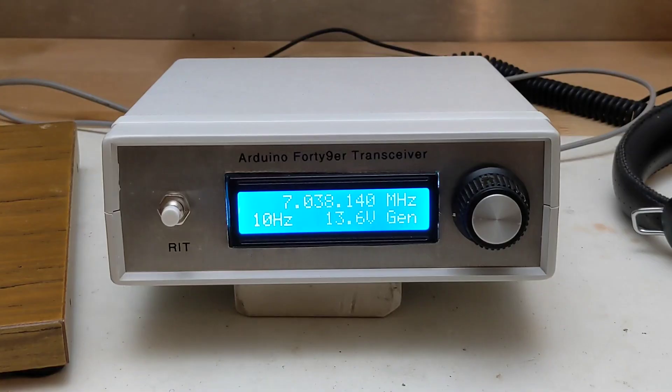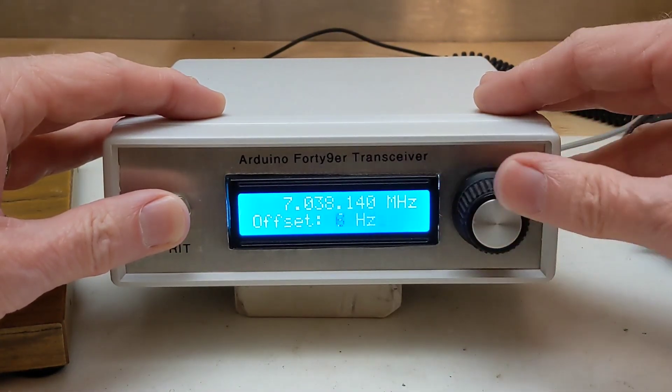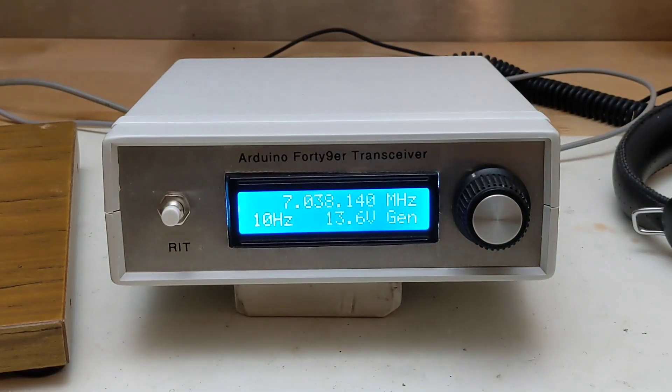The Arduino sketch I'm using has some additional features made by me and others. An analog input on the Arduino measures and displays the DC input voltage and displays a warning if it's too low or too high. A receiver incremental tuning, or RIT, feature was implemented. Pressing the RIT button allows you to rotate the knob and set a positive or negative offset on receive. Without this, the transmit and receive frequencies are the same, making it inconvenient if the station you're talking to is zero-beat on your frequency. Transmit is indicated by an asterisk on the display, as well as an LED on the Arduino. If the unit is idle for some time, the LCD backlight is turned off to save power until a knob, button, or key is pressed.